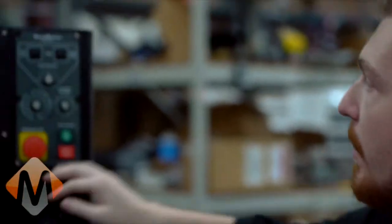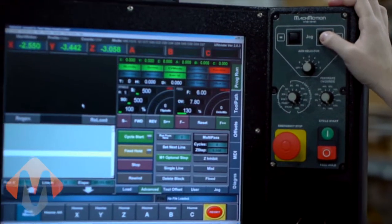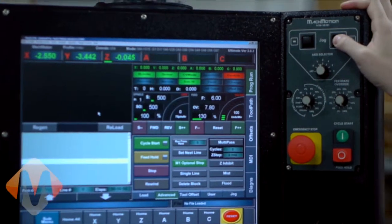The last thing we're going to do is set up soft limits. Once your machine homes, you can set up limits in the software that will prevent you from actually hitting limit switches. For example, if I jog the Z axis up, I hit a limit switch. When you hit a limit switch, that E-stops the system, so you'll lose your homing — you lose your part coordinates and have to rehome. Setting up soft limits will help you avoid hitting limit switches and let the process run a lot more smoothly.